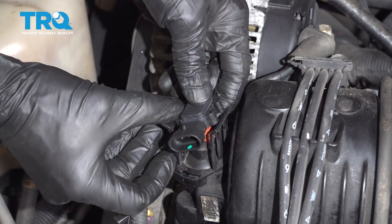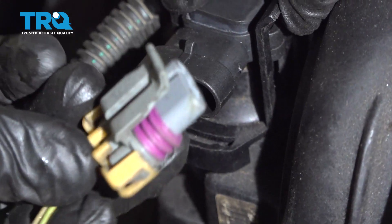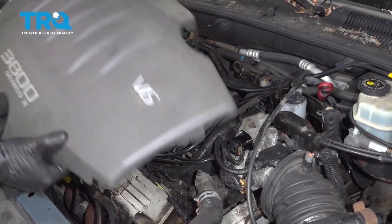Let's go ahead and start pulling these little tabs aside a little bit, get it lined up, and press it straight down and in. Once you have it pressed all the way in, go ahead and reconnect your electrical connector and give that a tug to make sure it's secure.